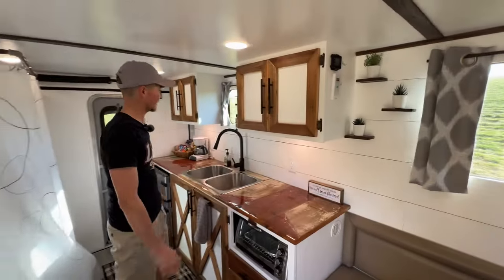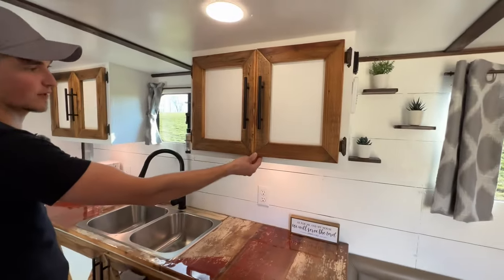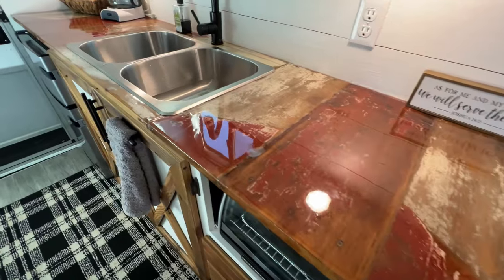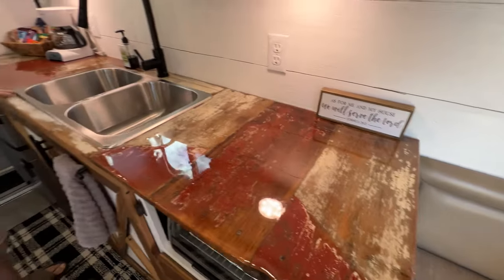This is the kitchen area. Got some nice built-from-scratch cabinets — the doors are made from reclaimed barn wood. The countertop is also reclaimed barn wood, and I put a countertop glaze epoxy on it, which is very nice.